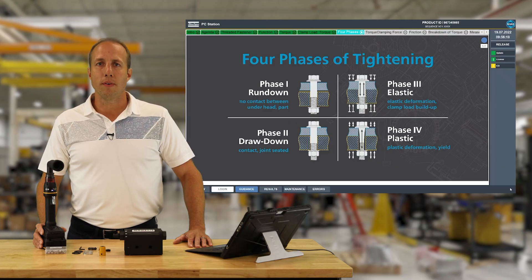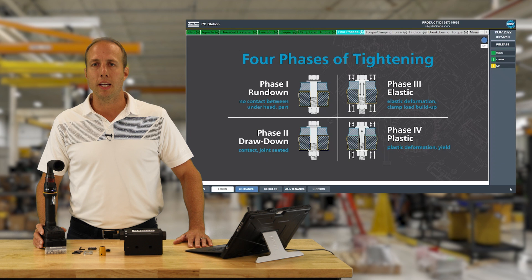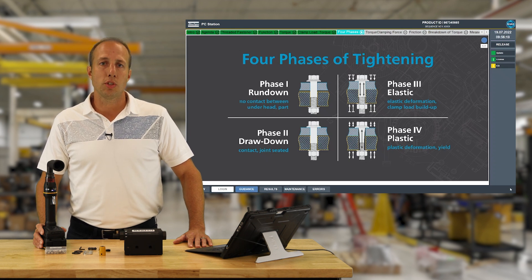We break the tightening process down into four phases. The first is called rundown — this is where we're just taking up all the extra threads in the bolt before the bolt head or nut makes any contact with the part, and it's generally very low torque. The second phase is called drawdown — this is where we first start to contact the part and begin to pull the parts together, essentially squeezing all the air out of the joint.